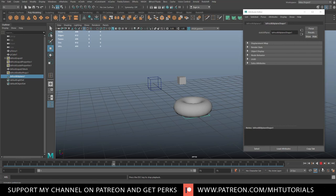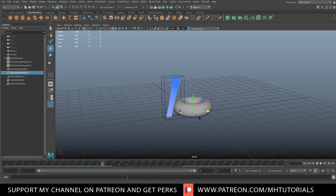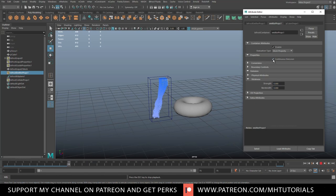The continuous emitter may stop again — to fix it, hit play, turn the continuous emission off, then turn it on again. That should fix the problem. Now we want the fluid to actually interact with our torus, because right now it doesn't notice it at all. Select the liquid, then shift-select the torus, go up to Bifrost, and create a Collider. Jump back to frame one, hit play, and now the fluid responds with the torus.